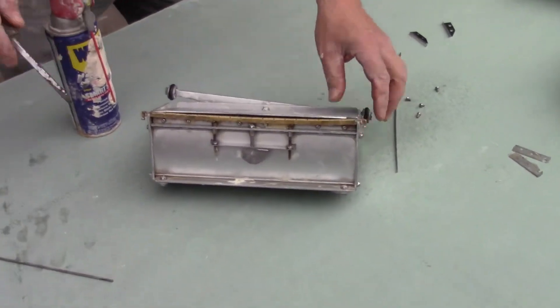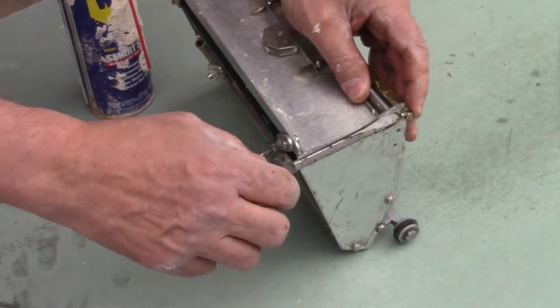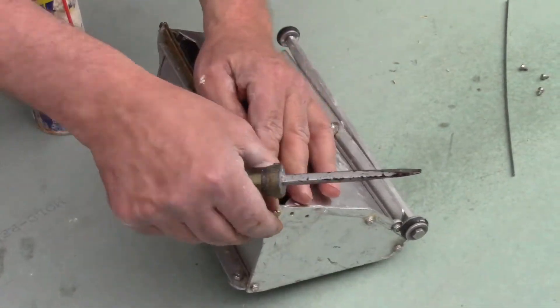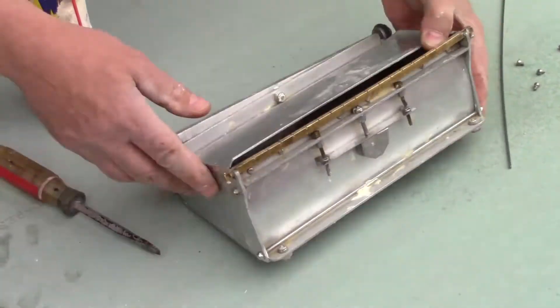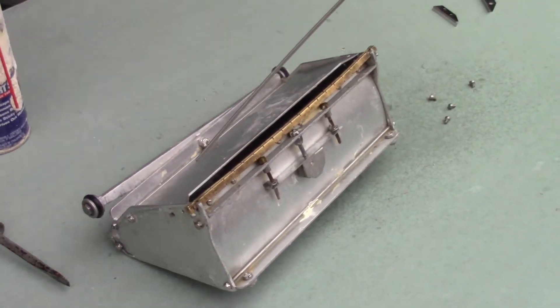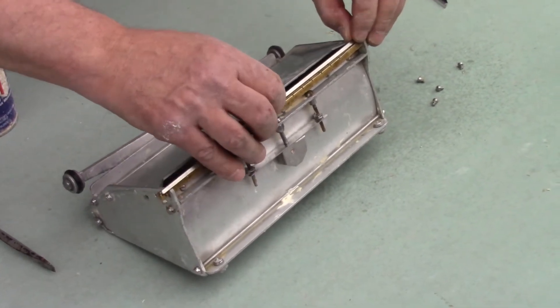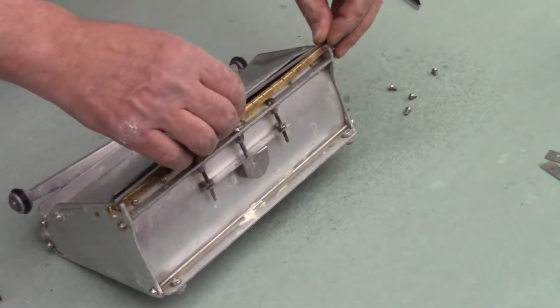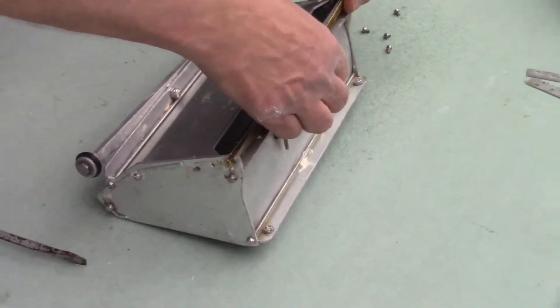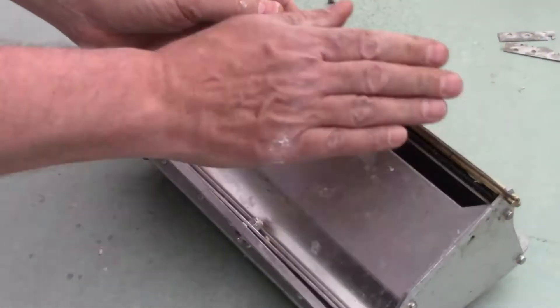I also backed both of these screws out a little bit while boxing, so I'm going to back them both out now. This blade is curved like this, so that's the way I'm going to stick this blade in - just the way that it's curved. That's all you do: stick it in just like that and it goes right into place.